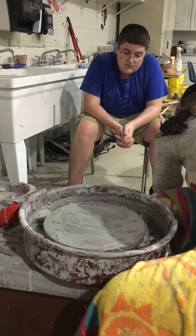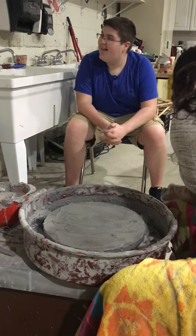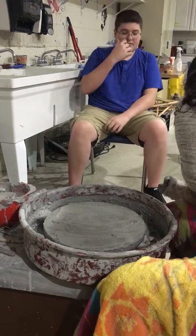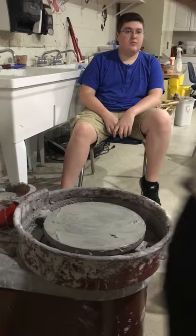So what do I need to do with this clay? I'm going to wedge it a little.